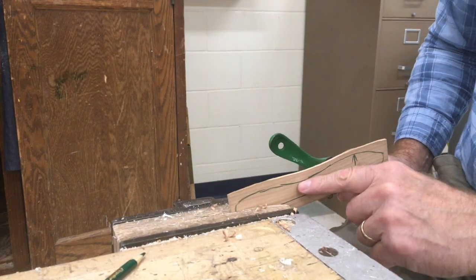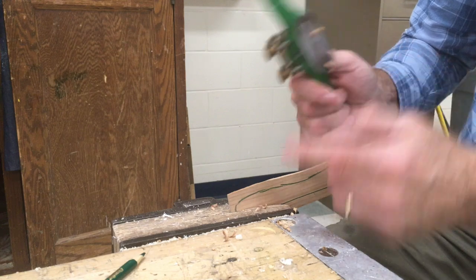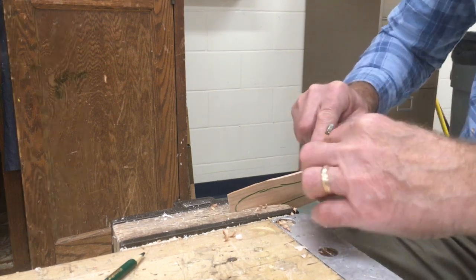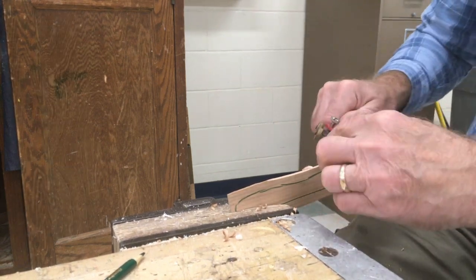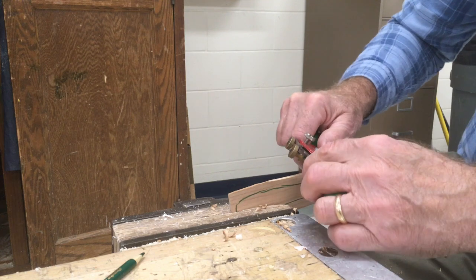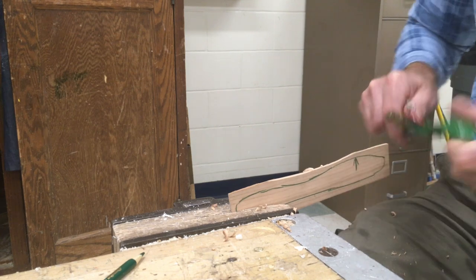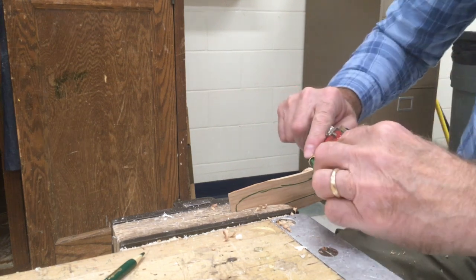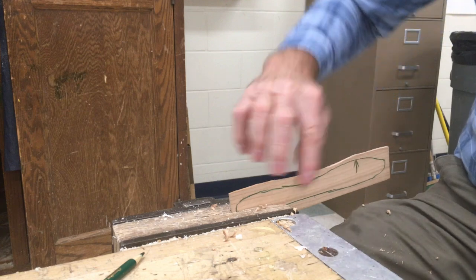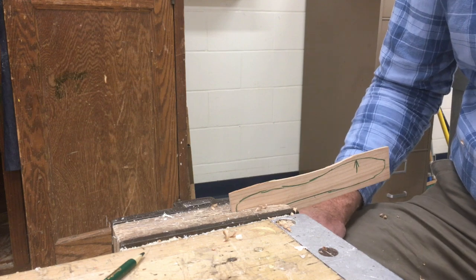You probably won't get all the way to the bottom of this line here, just because this is flat and this is a pretty good-size curve. But you can get pretty close, and we can sand it the rest of the way. We'll want to keep working downhill — here's the top of the hill, so I don't want to work uphill, I want to work downhill this way and downhill this way. You're just going to continue until you get down to the line for the outline. That's the first step in making the butter knife.